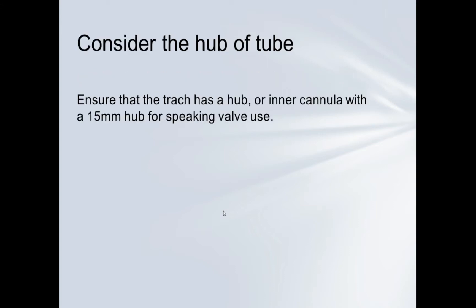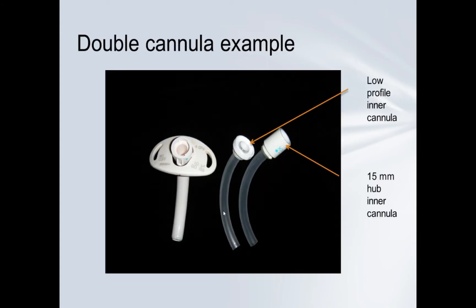It was a double cannula tube, but what I didn't know was that inner cannulas could vary. In this Shiley tube, the 15-millimeter hub — which accepts a speaking valve — had been replaced by another inner cannula which was low profile, and you cannot use a speaking valve on a low profile cannula. A 15-millimeter hub is required for placement of a speaking valve, so take a closer look if this happens, and verify the 15-millimeter hub before placing any speaking valve.